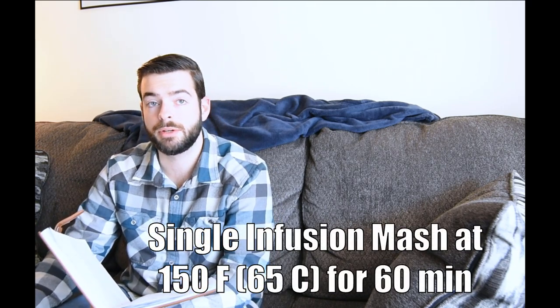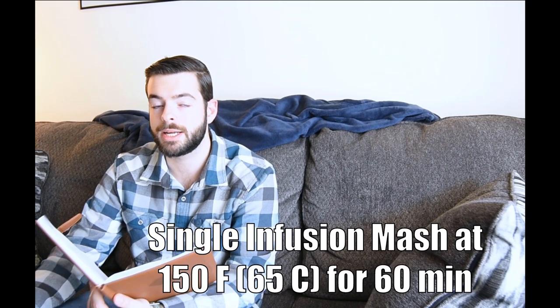We're mashing at 150 degrees Fahrenheit for 60 minutes. Mashing at that temperature is going to encourage a higher attenuation, which is important for getting the high ABV that we want. I typically start with about 11 gallons of water total, treat it all with my salts and a Campden tablet to remove chlorine or chloramines. I let off about two gallons into a separate container for sparge water later, so we're looking at about eight to nine gallons when I dough in.